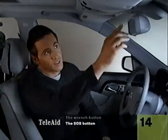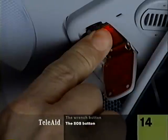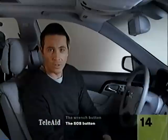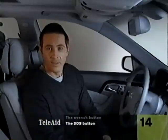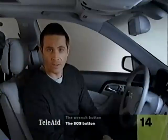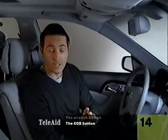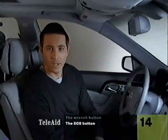The SOS button is up here. It will connect you to someone at the emergency response center who will summon police or rescue if needed. It's monitored by people who already know what your car looks like and where it is. This system is also activated automatically if an airbag or emergency tensioning retractor deploys. Even if you can't talk back, the SOS system can still send help. You can also use the SOS button to contact the appropriate authorities through the monitoring services if you see someone else who needs help.